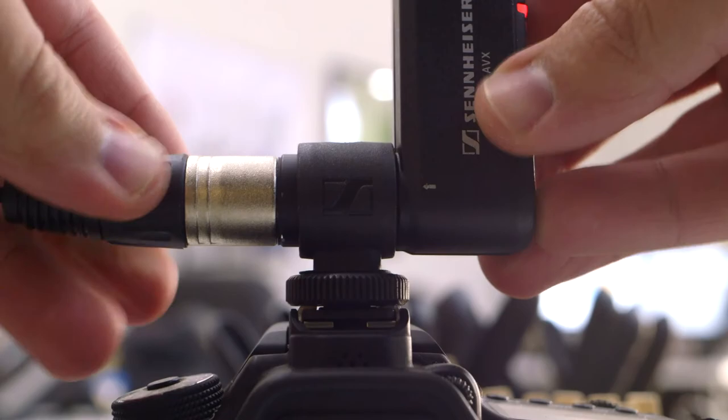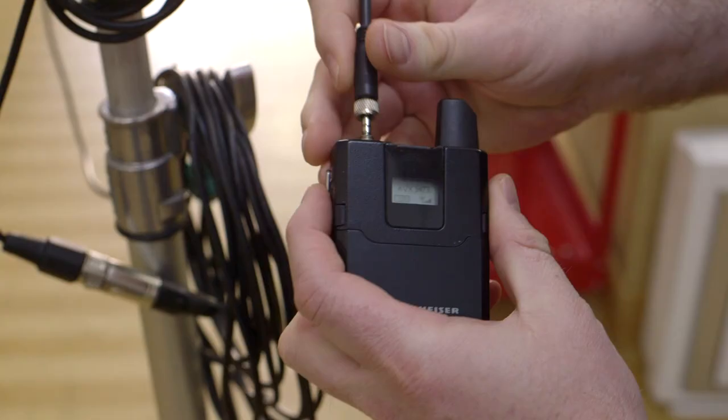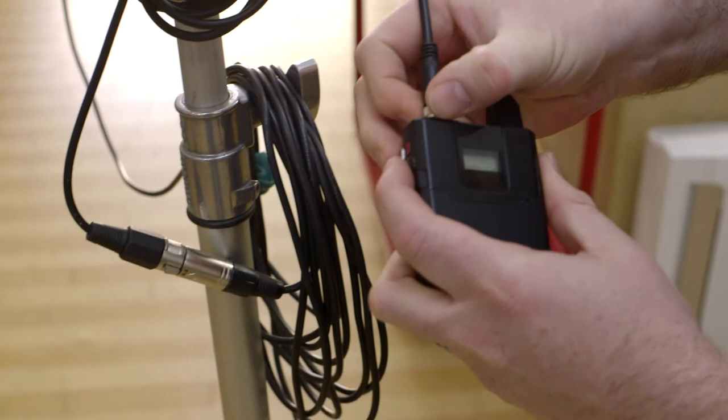Once we started using these more, we even picked up another adapter that lets you plug the transmitter into an XLR mic, which lets us have a wireless mic setup for things like our boom mics. One small downside of the AVX system is that it's a one-to-one system, meaning the transmitter can only connect to one receiver at a time — but it doesn't really matter because the receivers are so small.